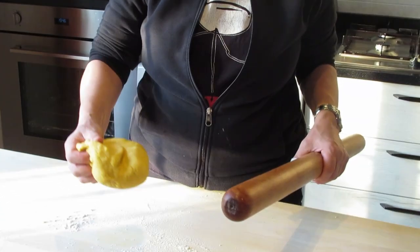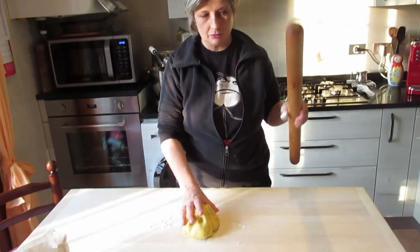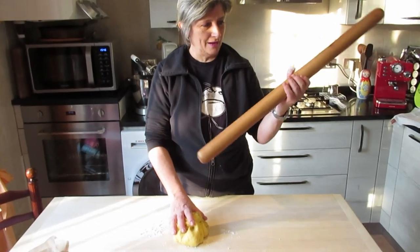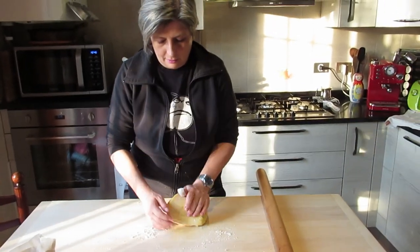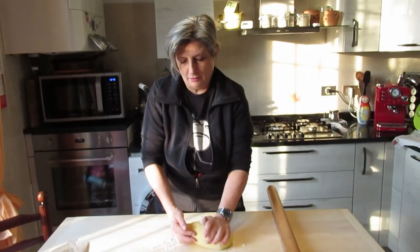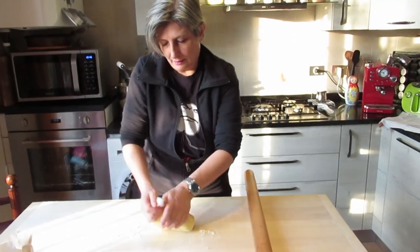Now the pasta is nice and smooth, as you can see, and it's ready to be rolled with the rolling pin. This is my family rolling pin, actually from my aunt. Give it another little bit of a twist — this is the movement you should do. Push with this part near the wrist, like this.